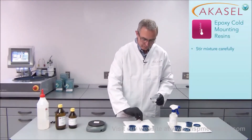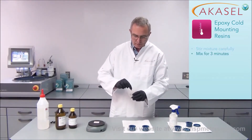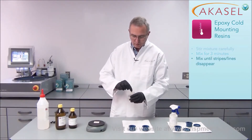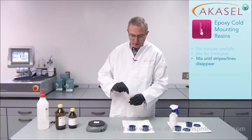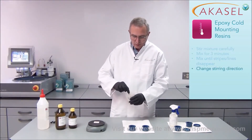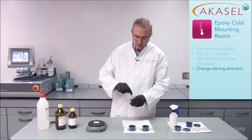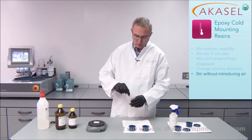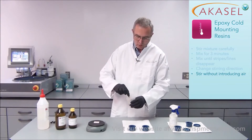Stirring is very, very important and I have to be thorough — I have to stir for about 3 minutes. In the beginning you may see flotation lines showing up, and you have to stir until they are completely gone, because only then are the resin and hardener mixed thoroughly. While mixing you can change the direction of rotation for a better result, but you should not mix too fast because otherwise you will introduce air bubbles that will stay in the finished mount.